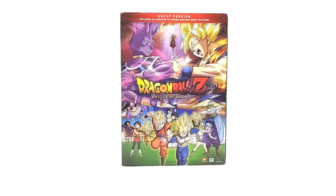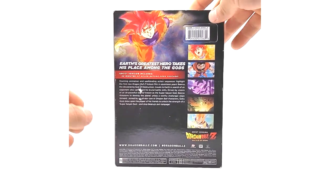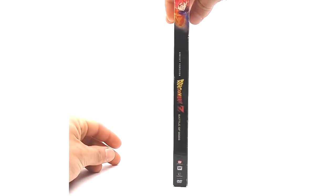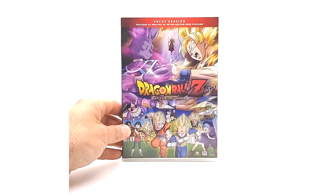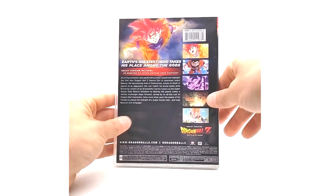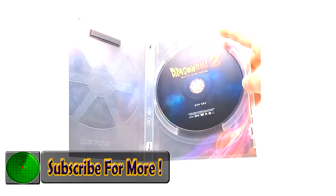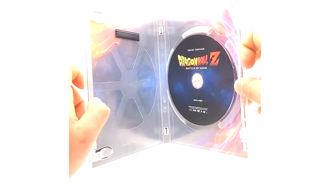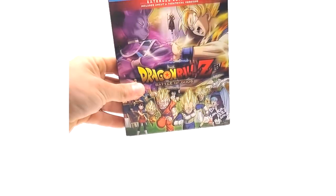Here on the Battle of Gods DVD — complete in box — we have the uncut version, which includes 20 minutes of never-before-seen footage. This is a slipcover; the front and back art are nothing to write home about. Great movie though — 2013, I believe. Slipcover off, let's check out what the inside looks like. This just comes with the DVD — nothing to write home about, very basic. Blu-ray is where it's at now, especially with modern releases.